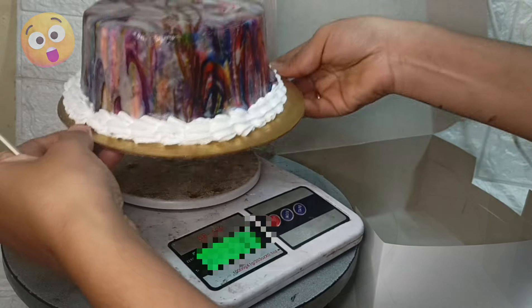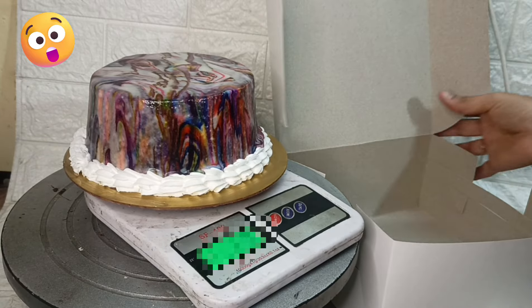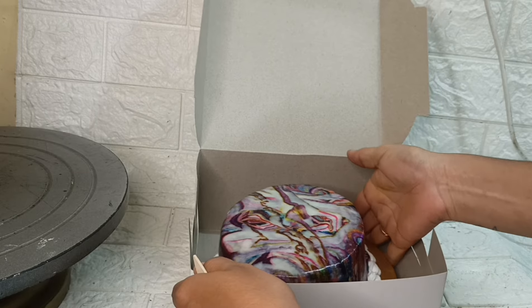If you want to start baking, try this cake. If you want to make a filling or decorate this cake, you will see the effect in this video.